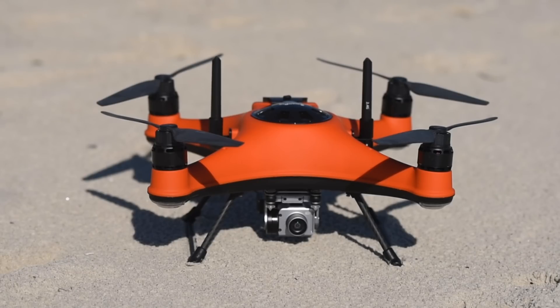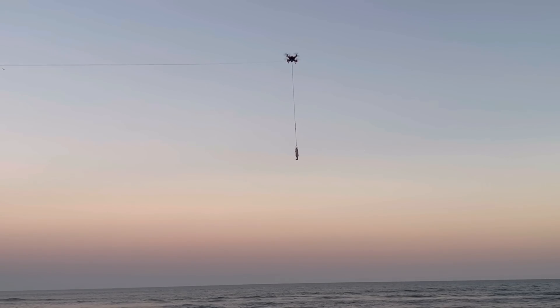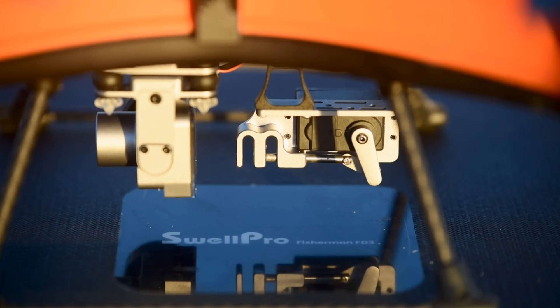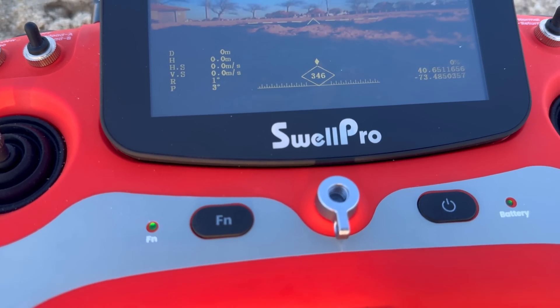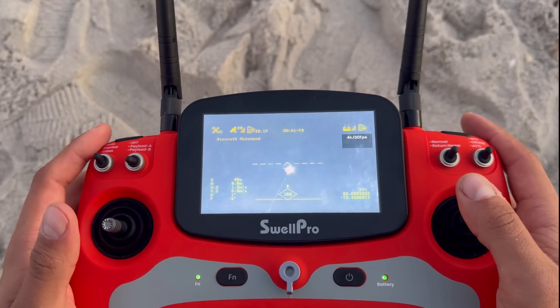Swell Pro included the new S5 flight controller, which provides enhanced flight stability while carrying heavier baits of up to 4.8 pounds using its double-bait release mechanism. The new FD3 remote controller comes with an in-built multicolored display, showing the drone's live footage at an extremely detailed display.